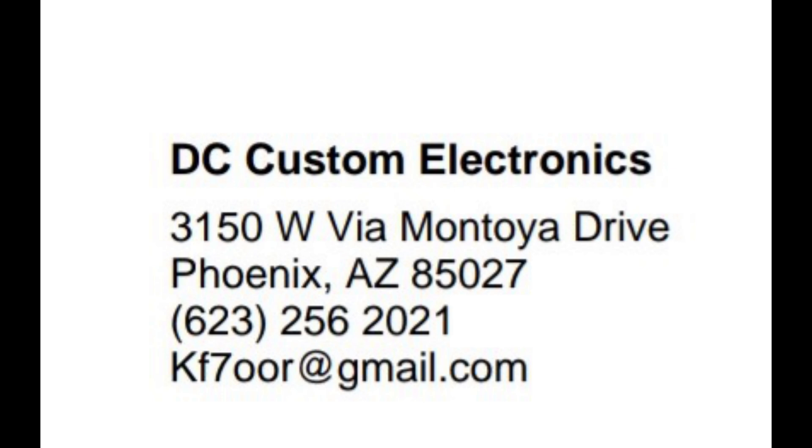Custom piece from DC Custom Electronics — I found them on Facebook. That was a cool new product to have and I want to share it with you guys. If you'd like to see it, go ahead and order one. I'll leave the contact info in the description below.